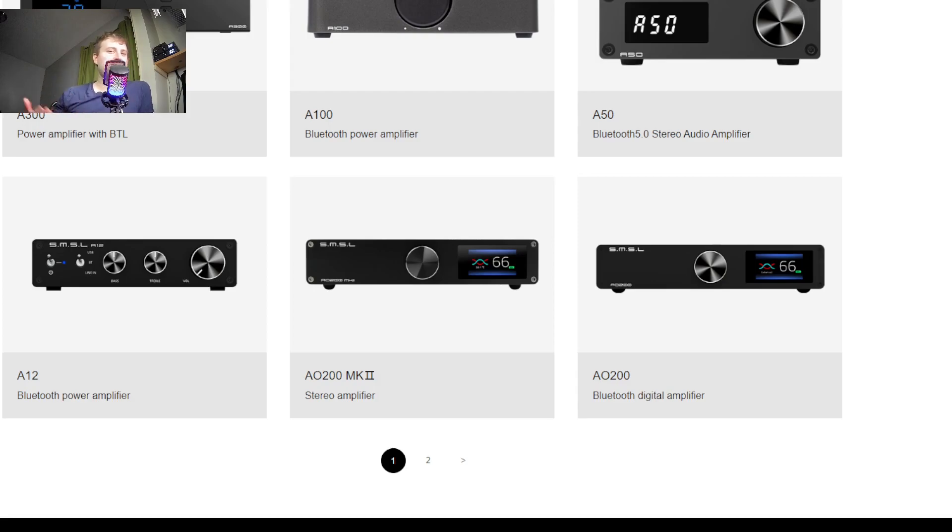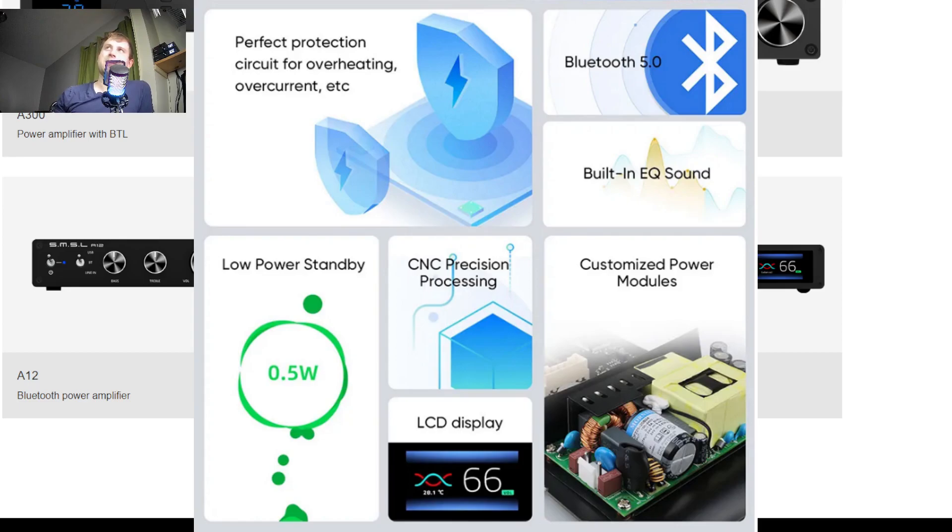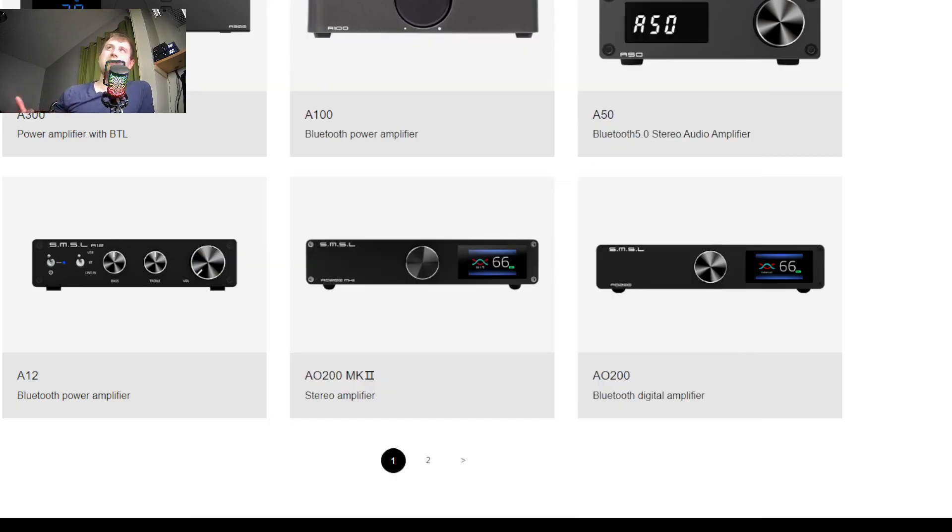If you're considering going from the AO200 to the AO200 MK2, I'd say save your money. Wait for the AO300, honestly. Now I have not even heard the AO200 myself, unfortunately — I've only heard the MK2 — so I can't really compare it with commentary. But I will say the MK2 is definitely solid. It's $250 and it's definitely a good middle-of-the-road Chi-Fi amplifier.